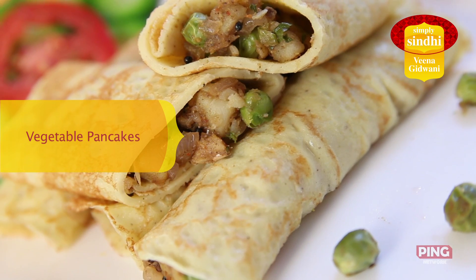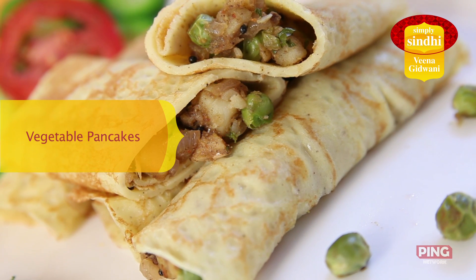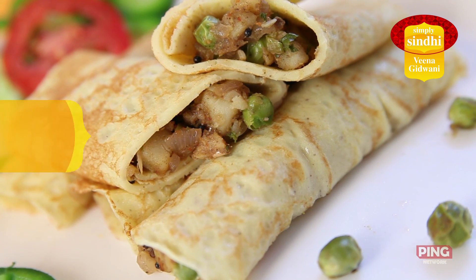Hi, I'm Veena and today we are going to make another interesting, delicious, easy to make and tasty snack which is vegetable pancakes. You can have this as a meal, a snack or serve at parties. So to know what goes into making vegetable pancakes, keep watching.